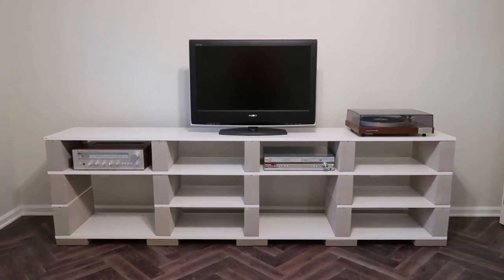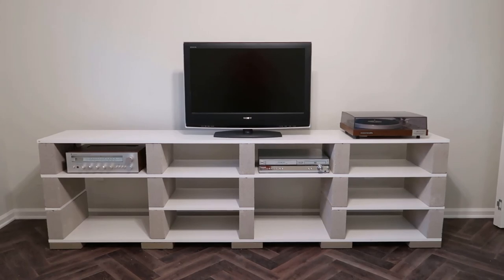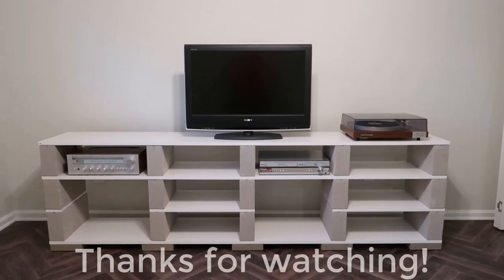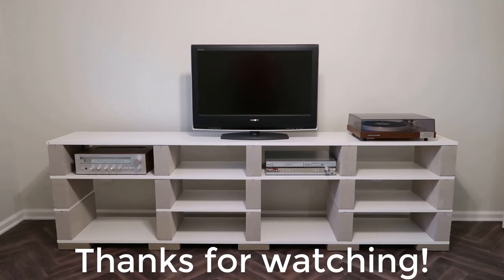There'll be a couple of follow-up videos in this series where we'll talk about room treatments, getting all the equipment in and set up, and various other things. That's it for this one, guys — thanks a lot for watching, and I'll see you all in the next video.